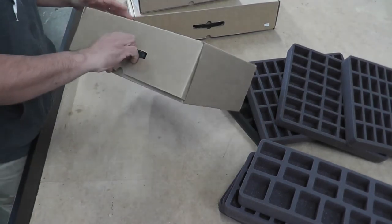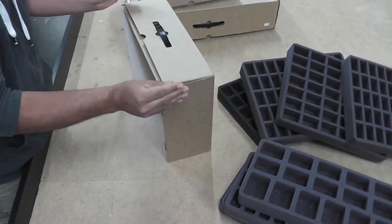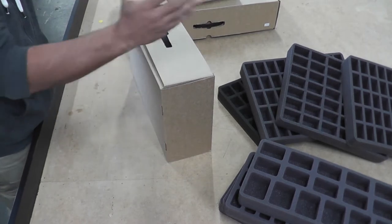When you first get your box, you may notice it's a little stiff and tight. It will take a little time for the cardboard to flex and adjust itself into a smooth fit.